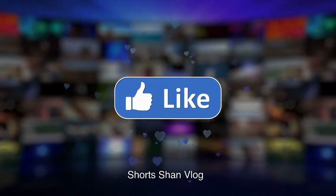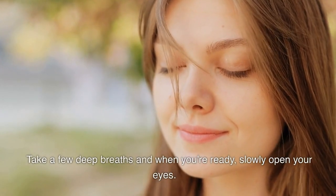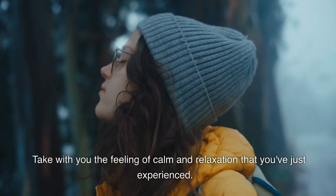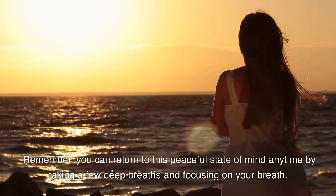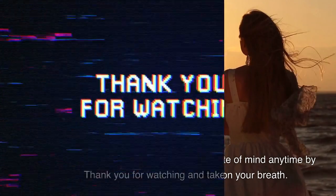Take a few deep breaths, and when you're ready, slowly open your eyes. Take with you the feeling of calm and relaxation that you've just experienced. Remember, you can return to this peaceful state of mind anytime by taking a few deep breaths and focusing on your breath. Thank you for watching and take care.